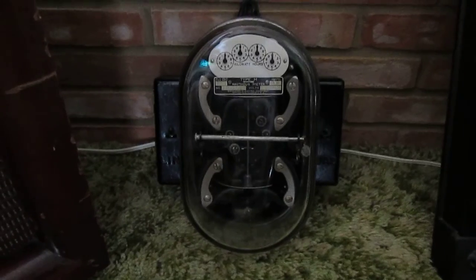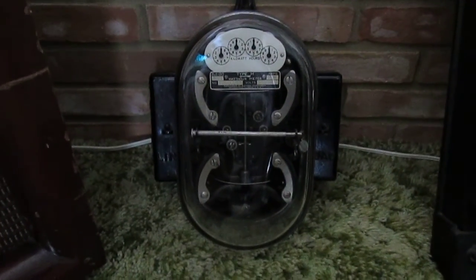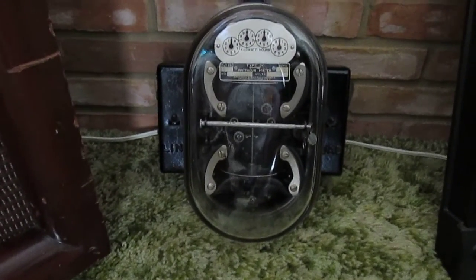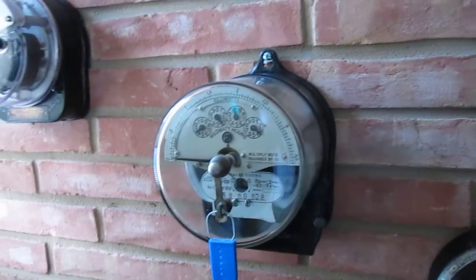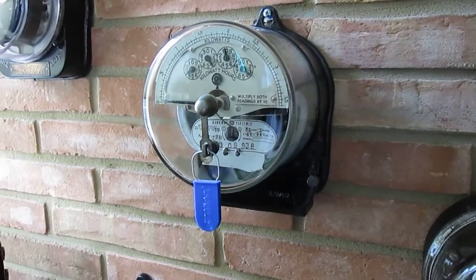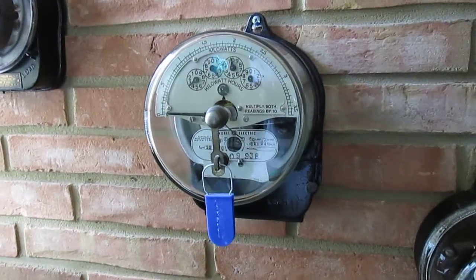Down here is a Sangamo Polyphase 2-Statter watt-hour meter, like the previous one with the metal case, except this one has a glass cover. Up the wall here is a General Electric IM16 watt-hour meter with a demand register.